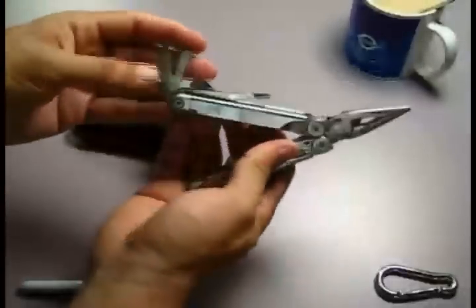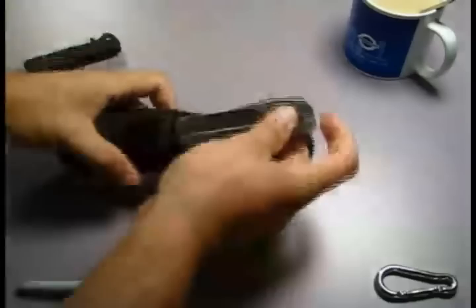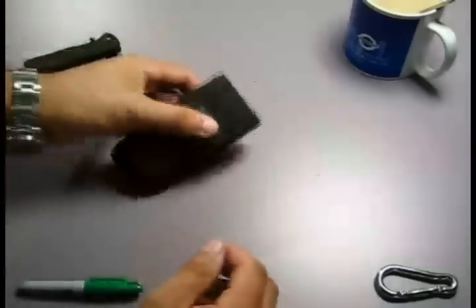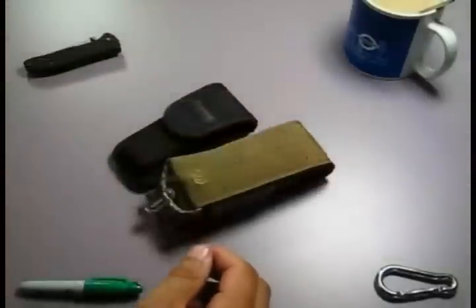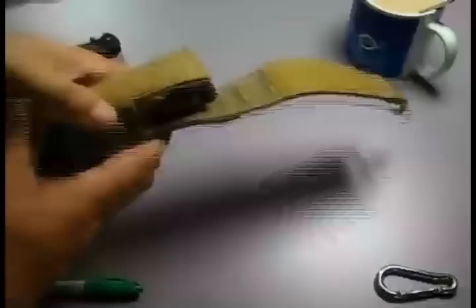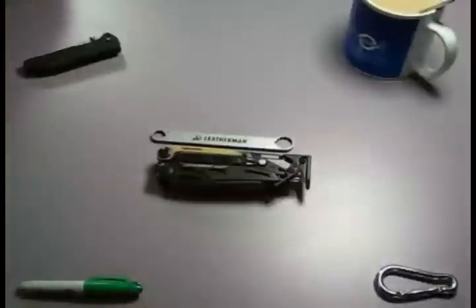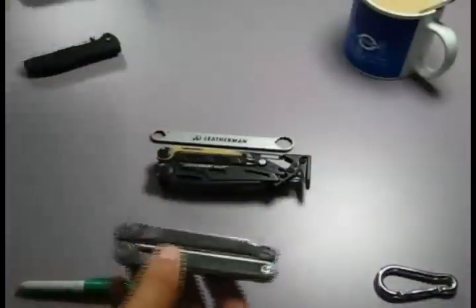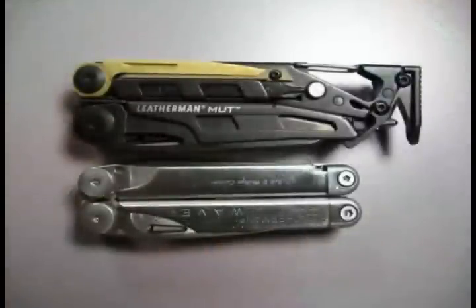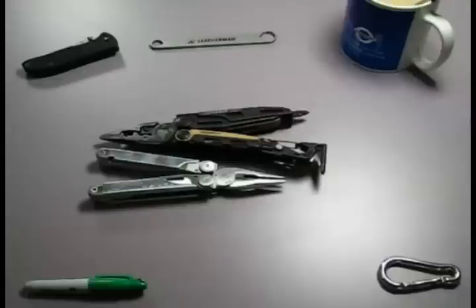But guess what? I didn't get a new one of these. What I got was that — the Leatherman MUT. Here's the size comparison. You all know I did a trade video. I had a knife that I was willing to trade, and on the top of the list was this — the Leatherman MUT. That was the number one on my wish list.